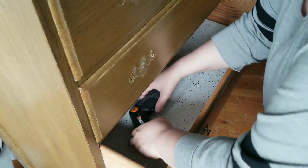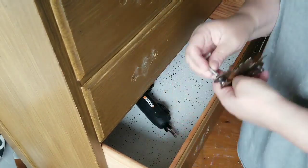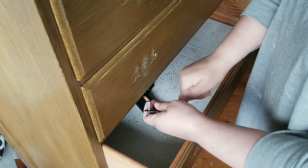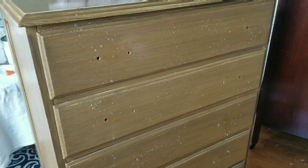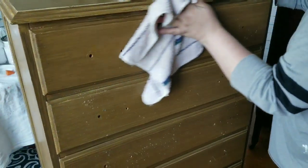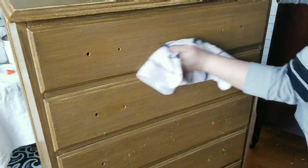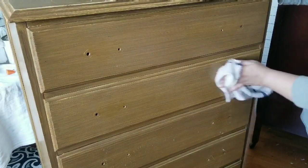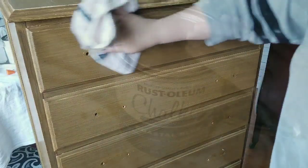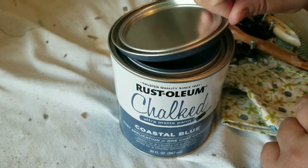First thing is first, I need to get it ready. So I'm removing the hardware — I will be reusing them, they have all 10 of them, so I'm really happy about that. And giving it a good clean. My friends actually looks like they cleaned it before they gave it to me because it's in really, really good condition. Just barely any dirt or dust on it. But when I removed the handles, it did have some debris underneath, but no big deal. I cleaned it with some Crud Cutter and it's all set.